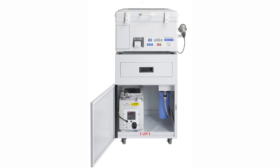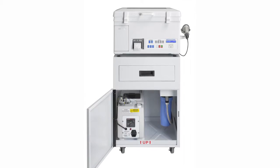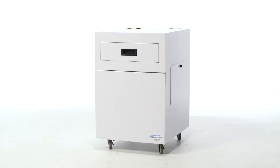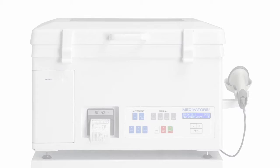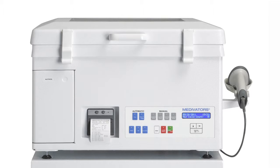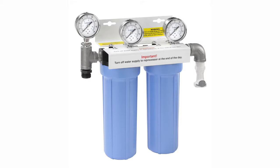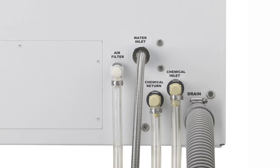Installation is relatively simple, and no special skills are required. Optional items that may be included with the CER Optima are the disinfectant transfer pump, mobile transfer cart, and the vapor management system. The main components of the CER Optima installation include the CER disinfector unit, the disinfectant reservoir, and the water filtration system. The three components attach together via supplied connection tubings, which are used for the CER's water supply and drain, air filtration, and chemical inlet and reservoir return.